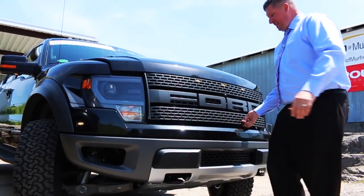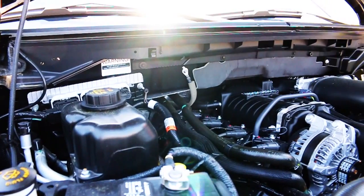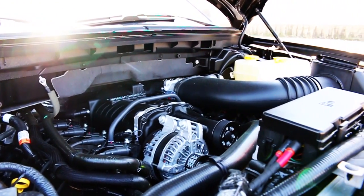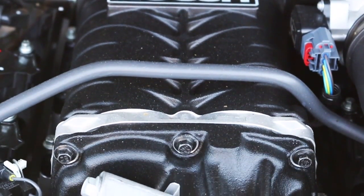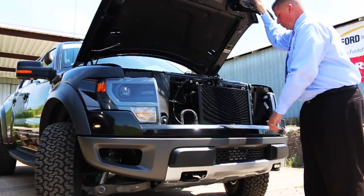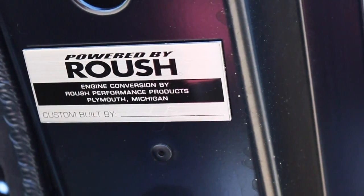Ford 6.2 liter V8 sent to Roush, supercharged, and is now equipped with 590 horsepower and 590 foot-pounds of torque. From Roush you'll see the supercharger on top. They put their open air box Roush cold air intake on it. It does have the extra intercooler added in the front as well, along with the Roush exhaust on these trucks.